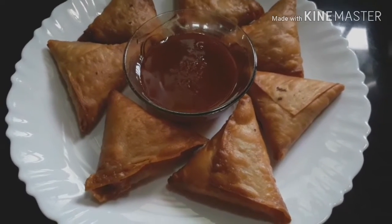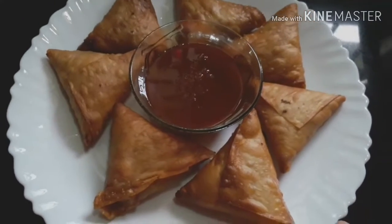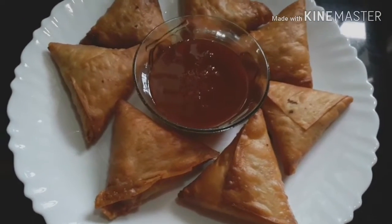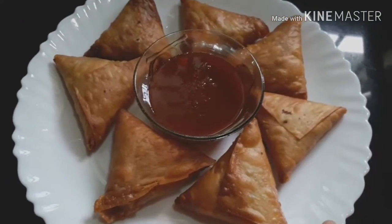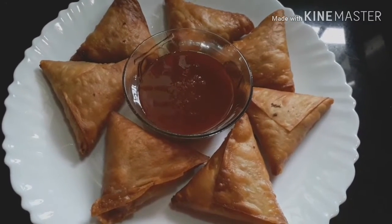Hi friends. I am going to cook some eggs.